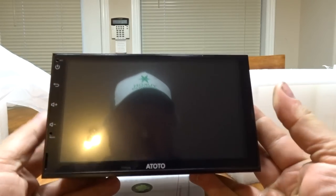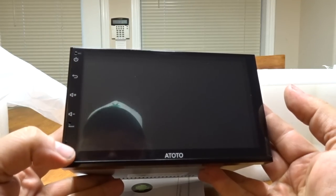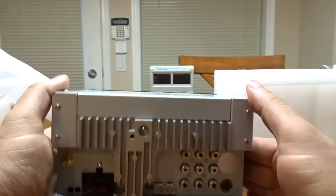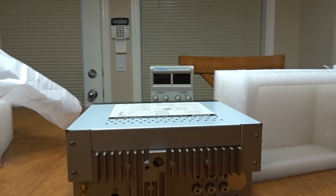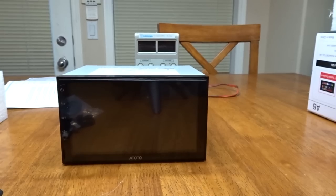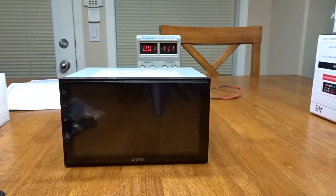This is the unit right here — no buttons whatsoever, just a little memory card slot and a reset button. Let's plug in the cord, hook it up, and see what happens. Let the smoke out of the wires!